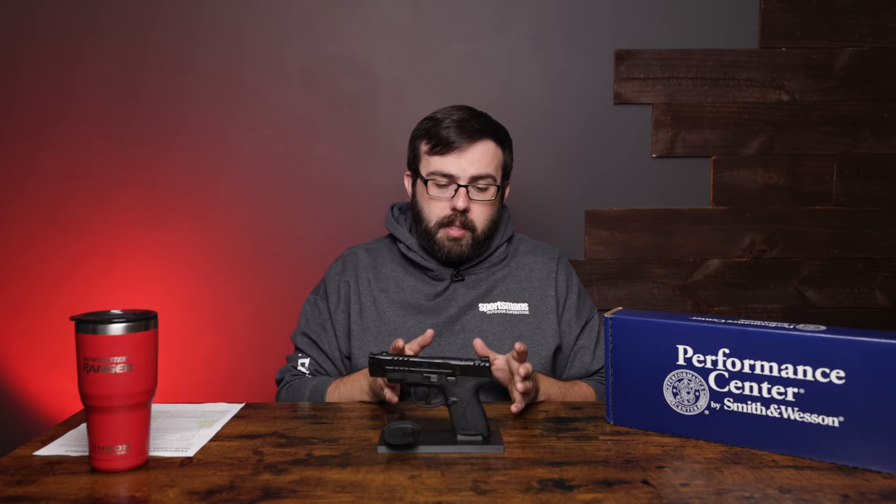Let's get a comparable model from M&P that's not Performance Center and compare the two visually. Here are both pistols — visually there are going to be a lot of differences from the slide, compensated and not, and the sights are going to be a little bit different too.